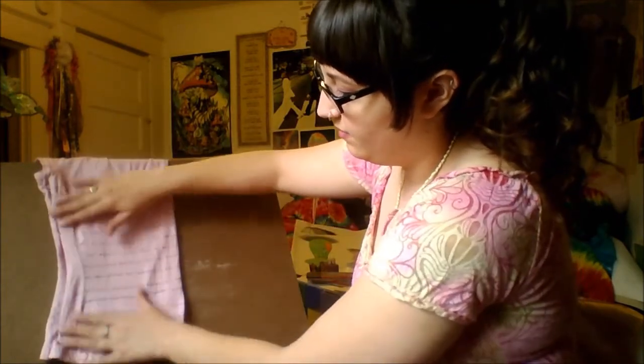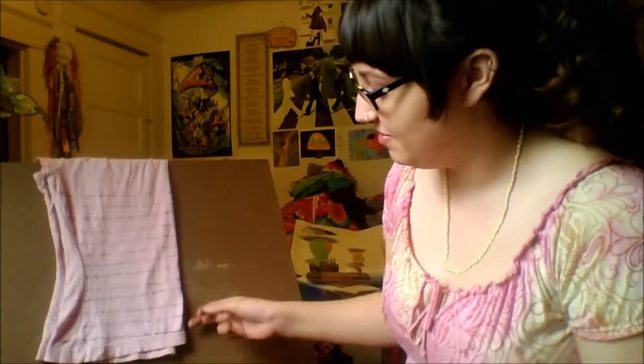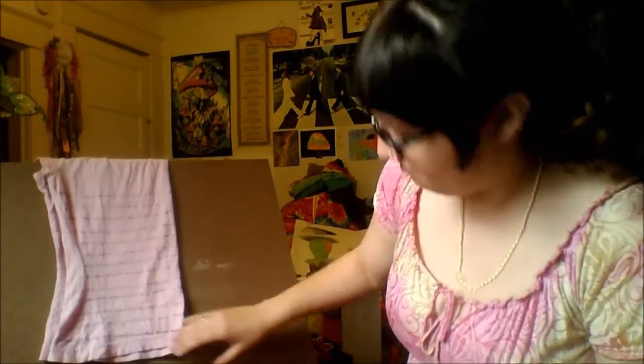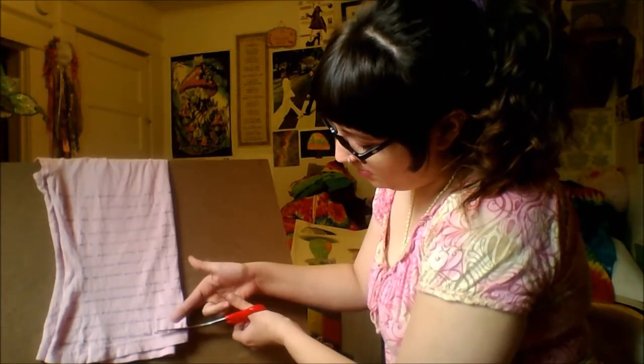I hope the t-shirt is flat-ish. I don't want to iron you guys — I don't think anybody irons anymore. Not sure if I'm supposed to cut that part off or not, but I'll use it anyway, seems like a waste not to. So, here we go! Cutting up a t-shirt. Not aiming horribly.